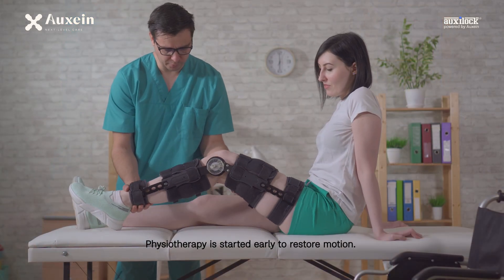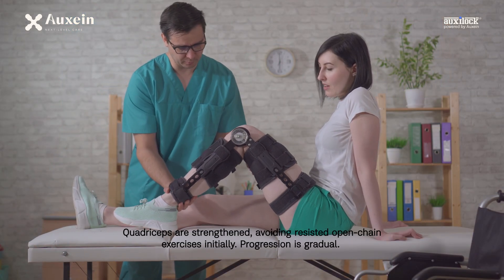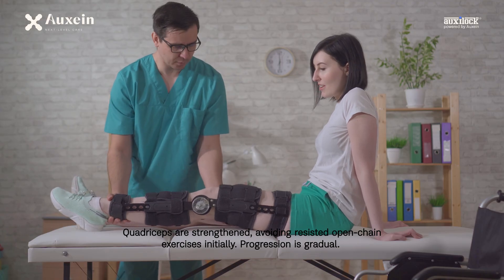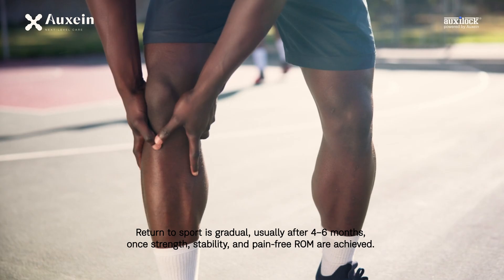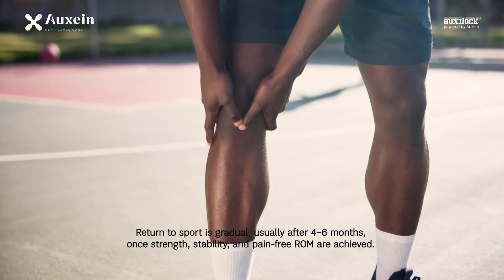Physiotherapy is started early to restore motion. Quadriceps are strengthened, avoiding resisted open-chain exercises initially. Progression is gradual. Return to sport is gradual, usually after four to six months.